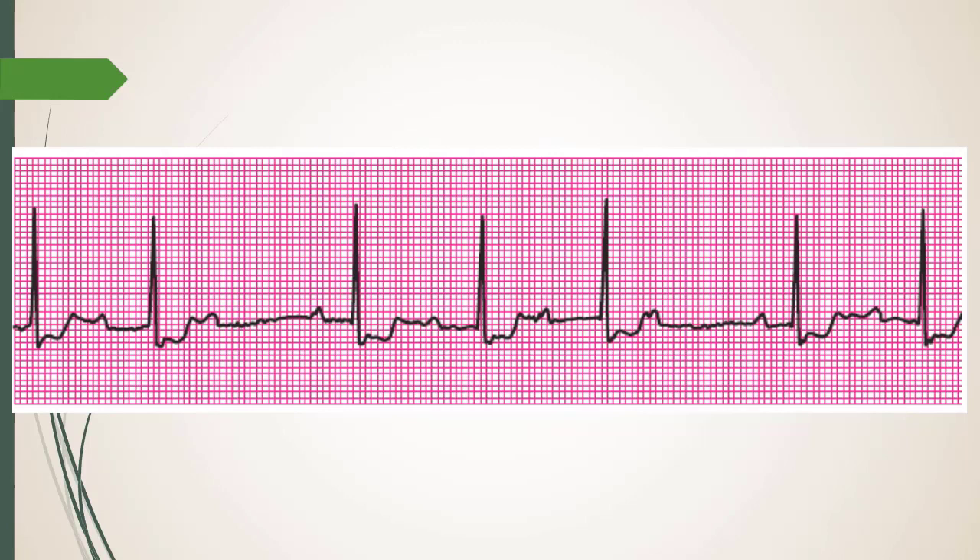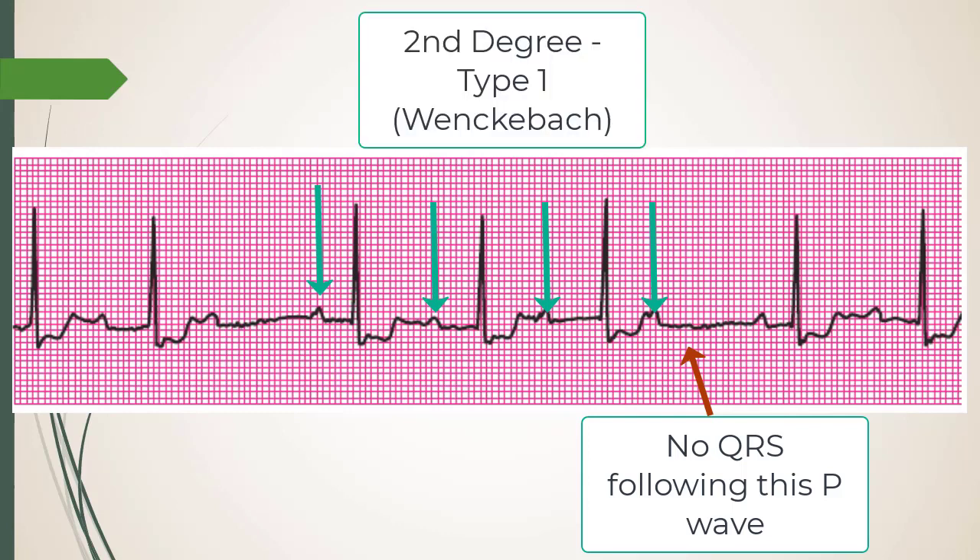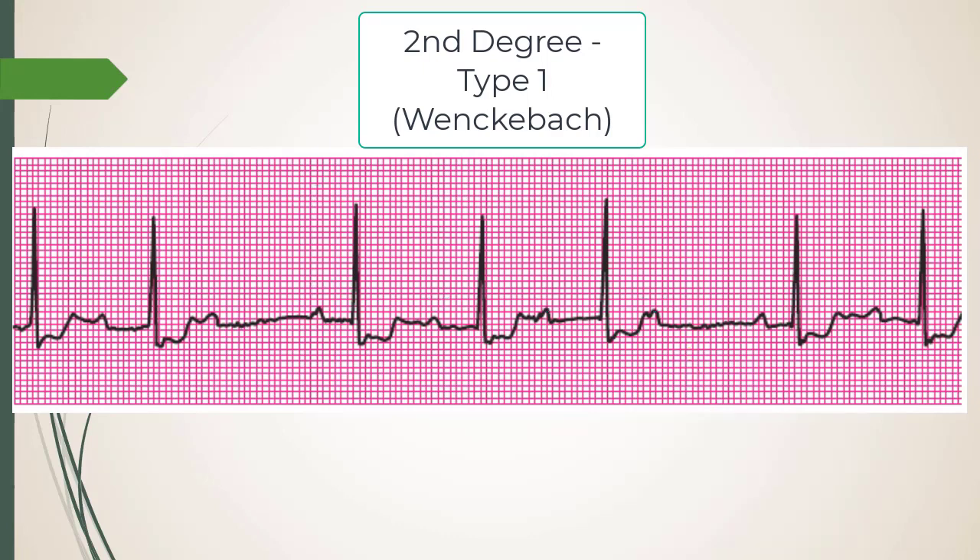Probably second degree — is it type one or type two? The easiest way to assess: look for elongation of the PR interval. If the PR is long, that's at least first degree. What makes it second degree is a progressive prolongation followed by a dropped R wave. Type one (Wenckebach) drops an R wave after progressive lengthening; type two drops without continual elongation — and that's more pathological, occurring past the AV node down toward the bundle of His.